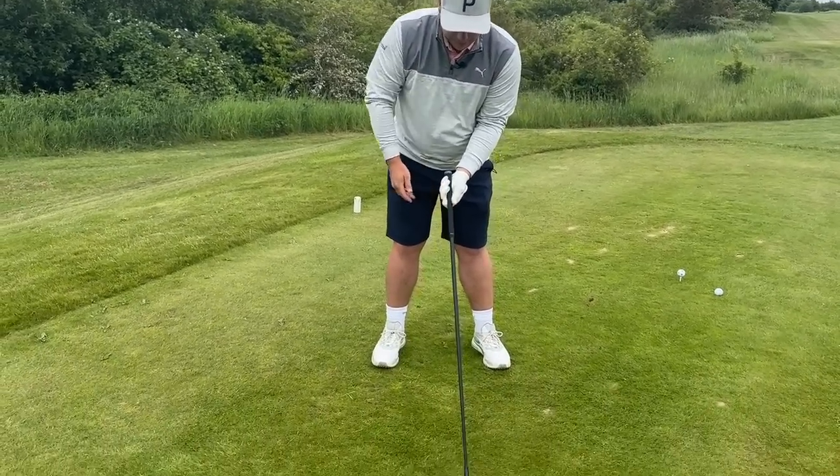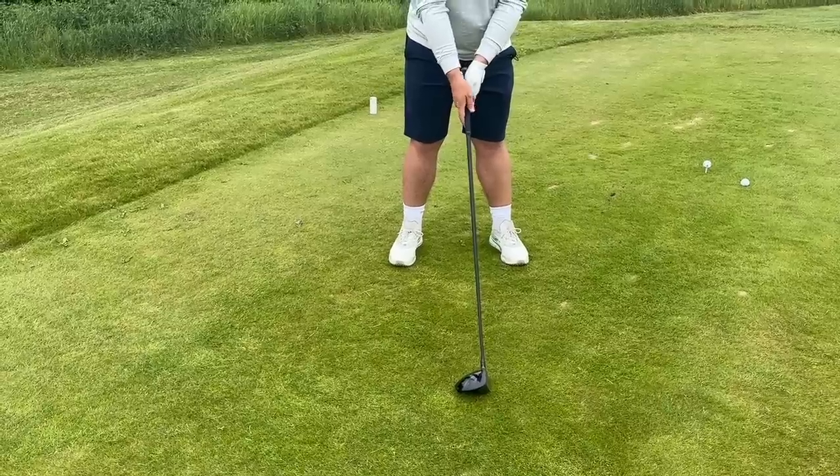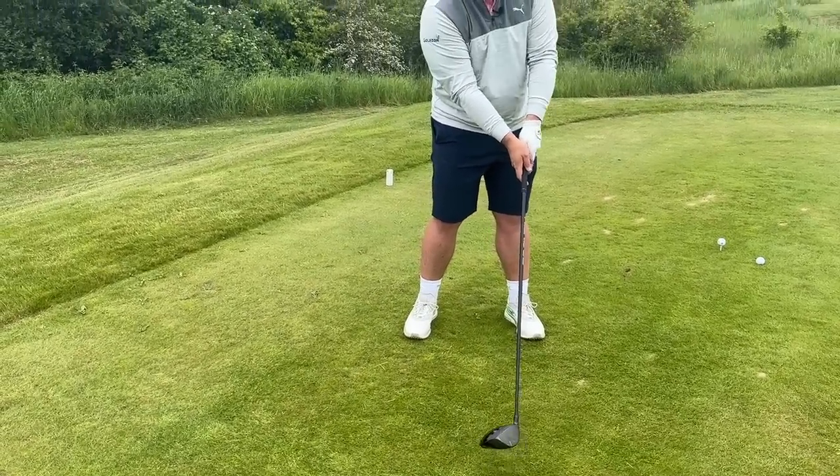If you have a weak grip where the left hand sits underneath and the right hand sits on top, ultimately that's the opposite. The face generally opens and that's the weakest of the driver shots — you'll see a big high weak one to the right, especially if you come across the ball as well. One of the biggest things we see when teaching people who struggle with driver is a weak grip and an over-the-top swing path, which is ultimately a slice or a block slice.